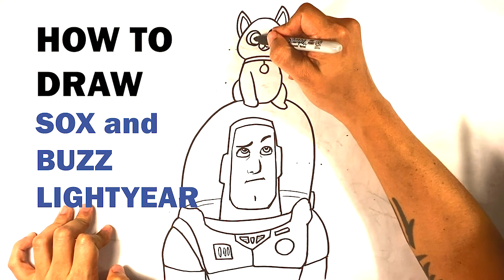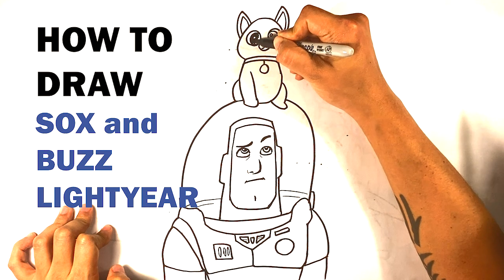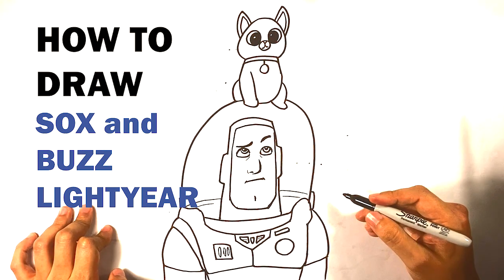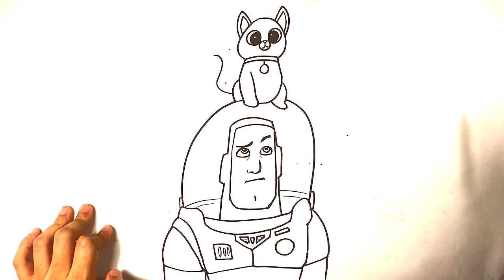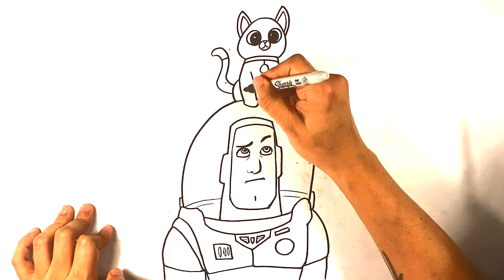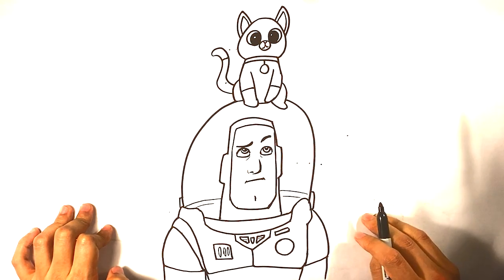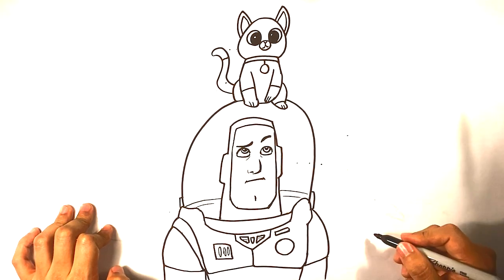I'm gonna leave it kind of flat, so circle circle for the highlight, and I'm gonna fill in the rest of this. Let's go over here and draw the tail. A curve for that tail line right there, a line right here for the color change, and we can have the other paw come in here — color change there. There is a color change on the back paw, but let's draw two lines right there to separate those out.